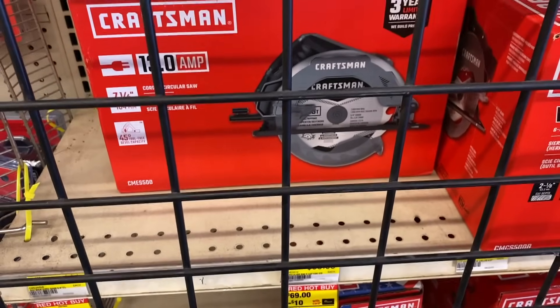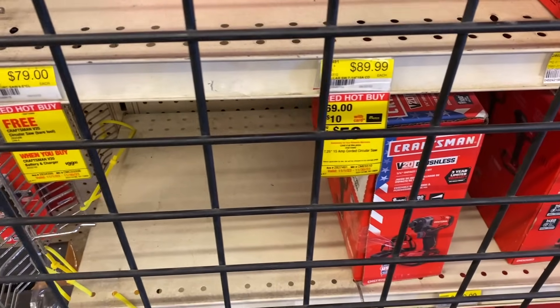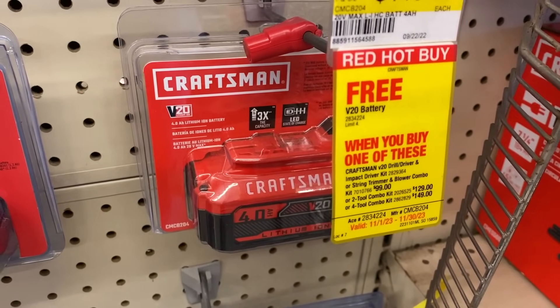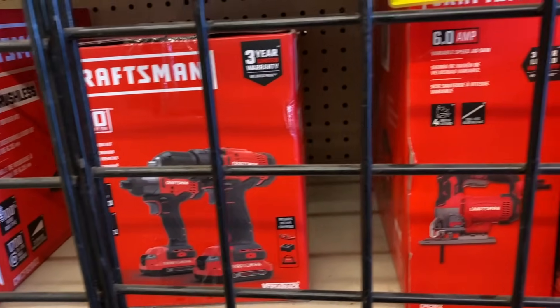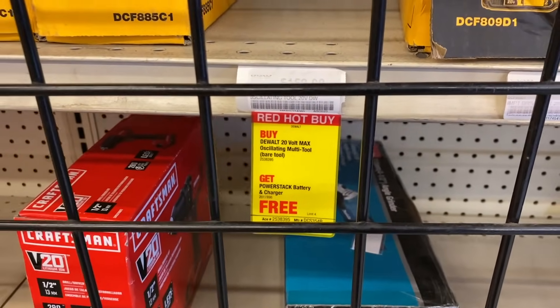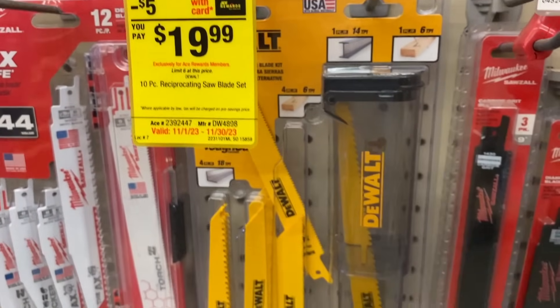My Ace had a lot of these tools set out and ready for Black Friday sales. I'll go over more of these at the end of the video with more details on what all these tools are and all the deals. They have multiple great deals on Milwaukee, Craftsman, DeWalt, and a few other items as well. DeWalt also has some of their Sawzall blades on sale — you can pick some of those up.